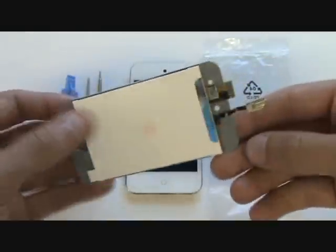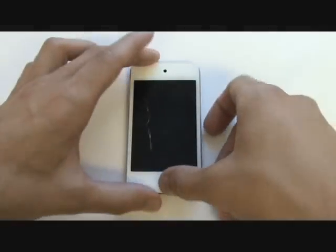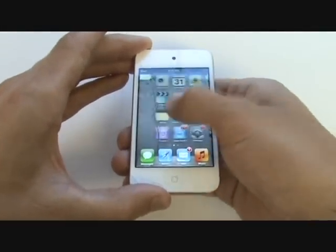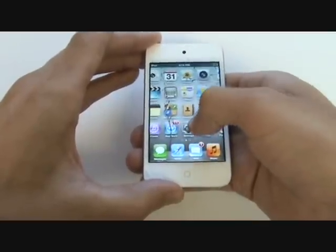Typically, the device still functions fine — the glass is just cracked. We still get touch sensitivity from the digitizer and the LCD displays just fine. These three components are not separable, so be sure to purchase this full screen assembly or you won't be completing this repair successfully.